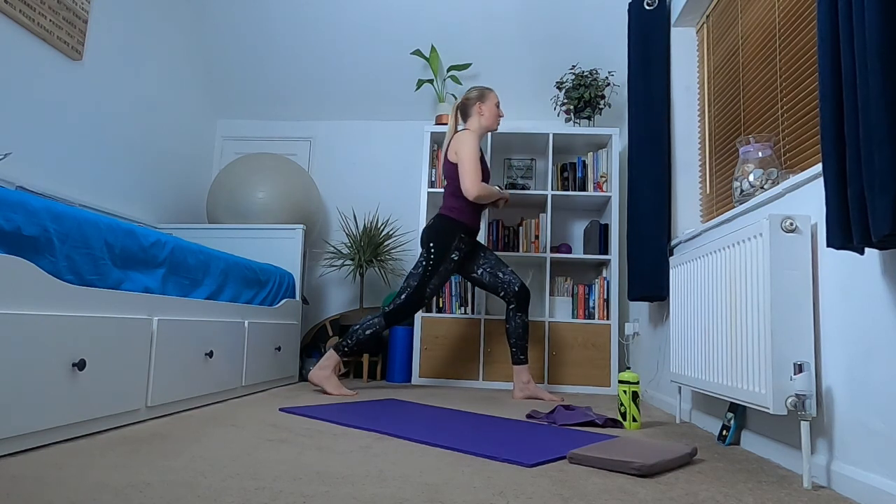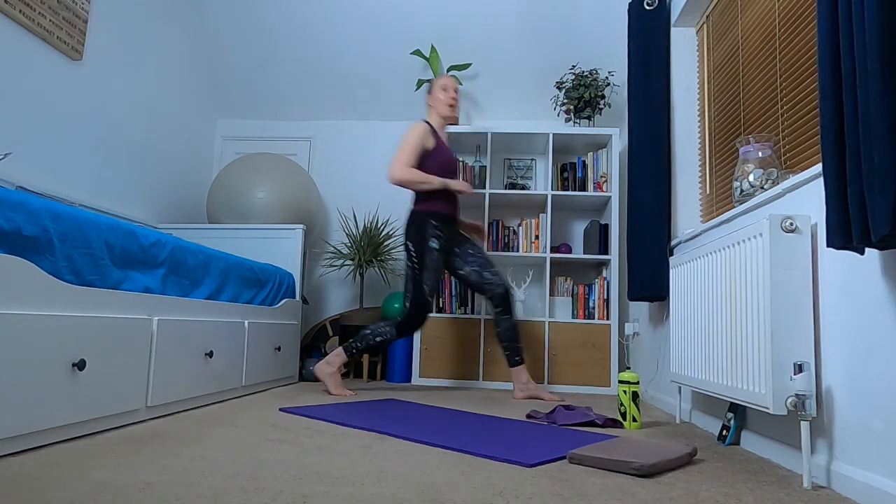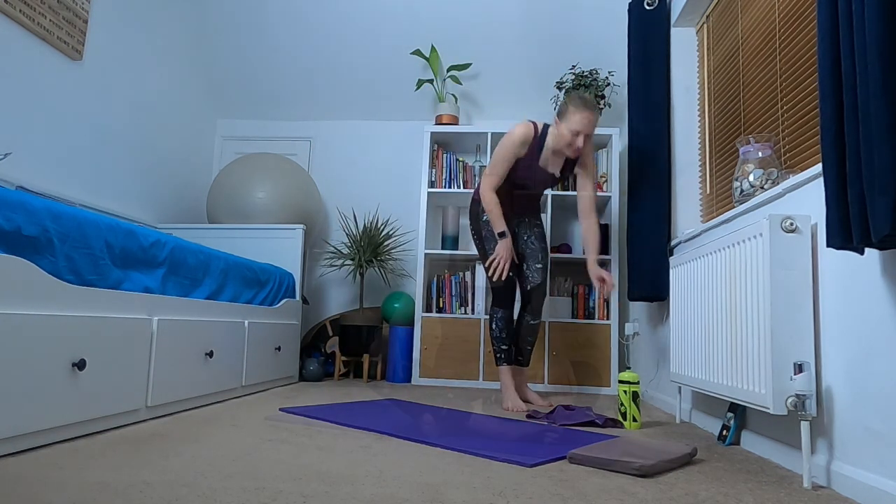From here, pushing that back heel into the floor, stretching out through that calf. Then push with that front leg, push yourself back, and we're back to where we started. Well done! Thanks for joining me for my lunge technique session today — I hope you found it really beneficial. Have a little look around my playlist for other videos you can do from wherever you are, whenever you are. Take care for now, bye!